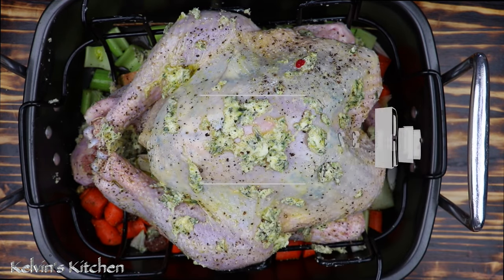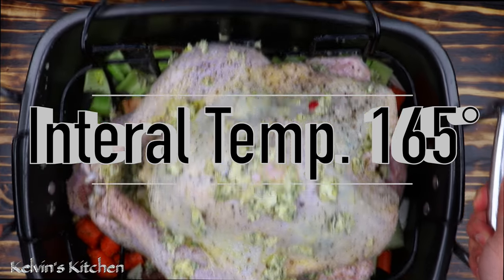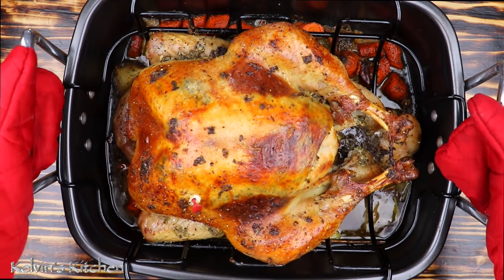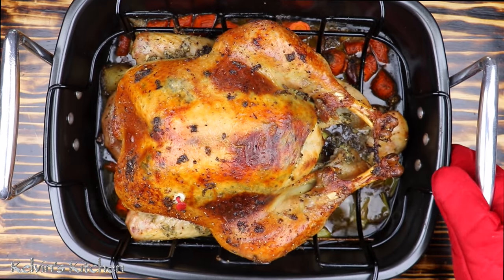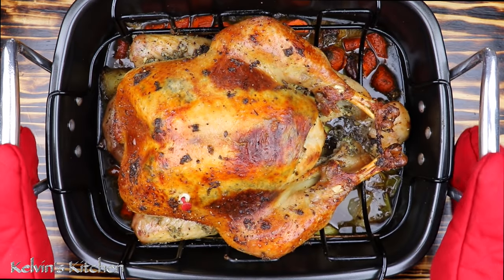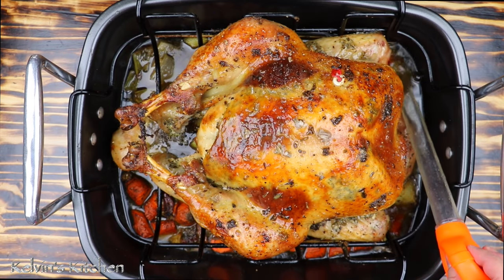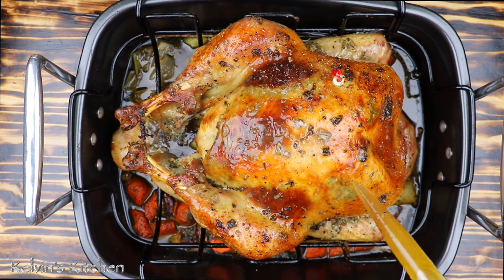Roast at 325 degrees until the internal temperature has reached 165 degrees — that's roughly about 15 minutes per pound. And if everything goes according to plan, your turkey would look like this. At 13 pounds, my turkey took about 3 hours. The pop-up timer was pretty accurate — it did pop up once the internal temperature was at 165 degrees. Baste the turkey and let it rest for about 20 minutes to half an hour before digging in.